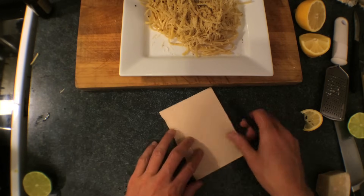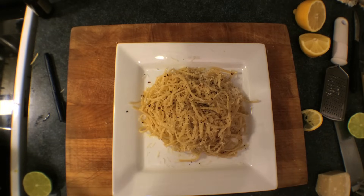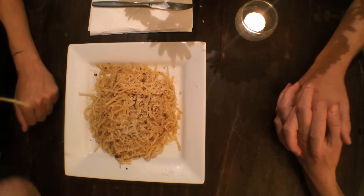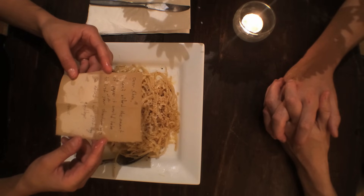Set the plate aside and write down the thing you're too afraid to say. Fold up the paper, then hide it inside the pasta. Now you're ready. I can't afford the amount of paper it would take to list all of your shortcomings, so instead I'll just say goodbye. Peace.